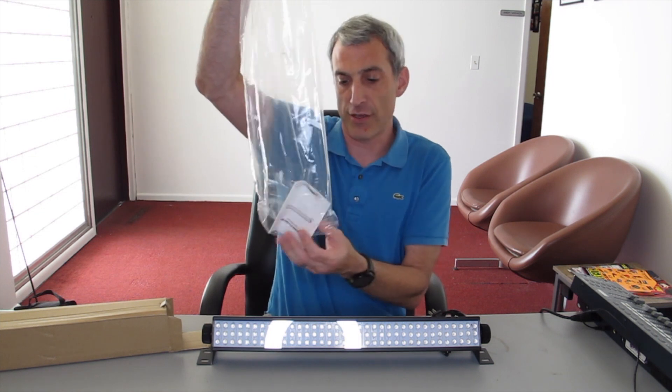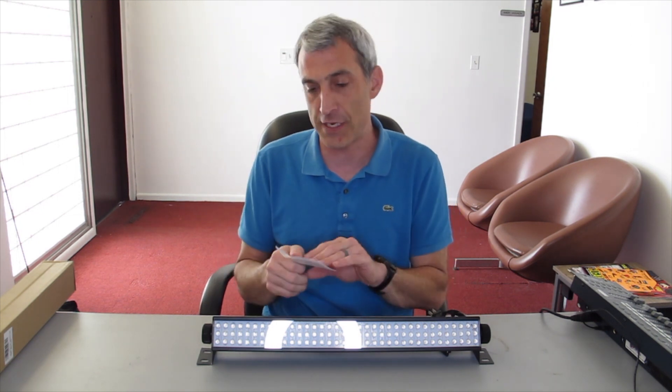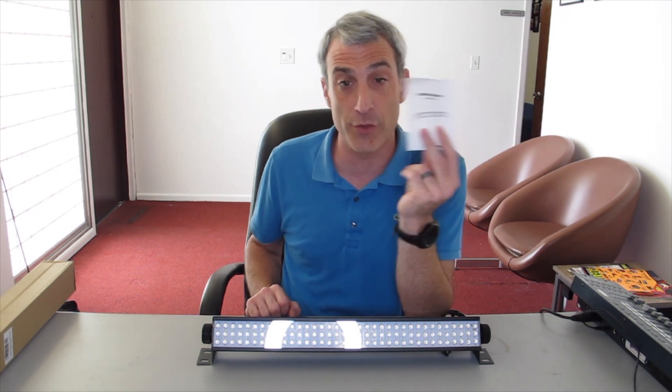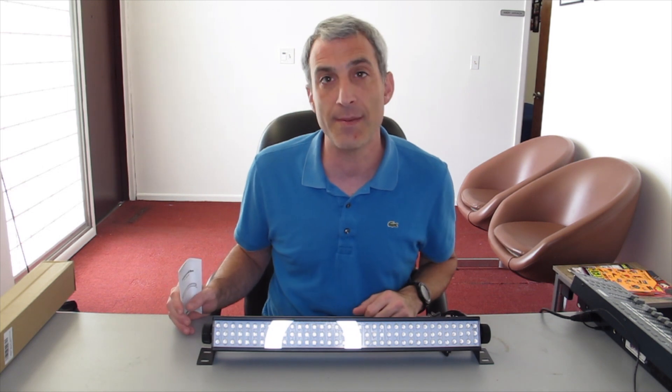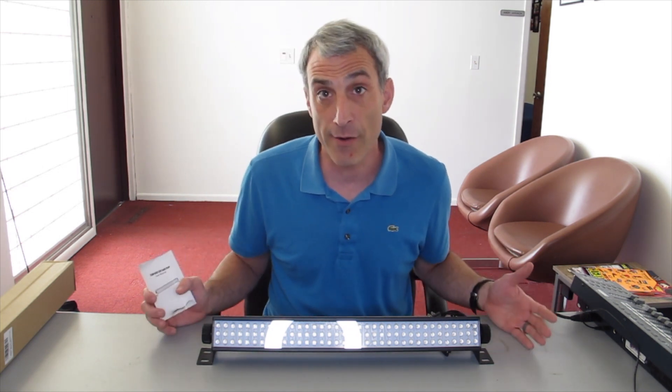In the back there's also the instruction manual. Now this light can do two different kinds of DMX — an 8 channel and a 12 channel. You'll probably want to hold on to this manual and take a look at it to see what each setting does, since there are multiple modes. I'm going to plug this into a DMX board and go through each channel like we always do and see how it all works.